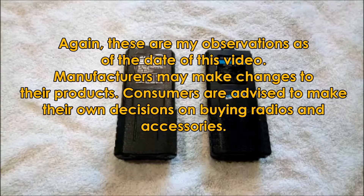I'll say again that these are my personal general observations on the Baofeng UV-5 high-capacity batteries. As of the date of this video, personally, I try to buy the two-stripe front batteries for my radios.